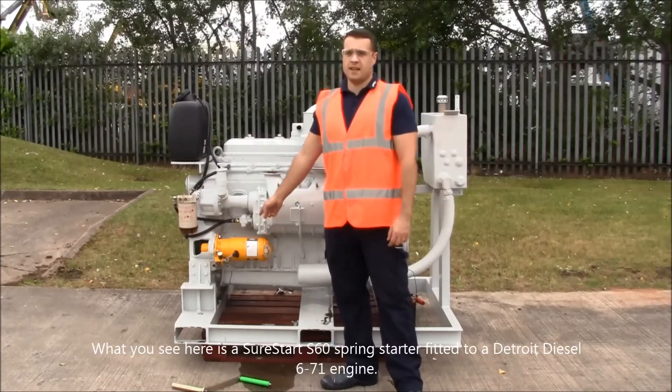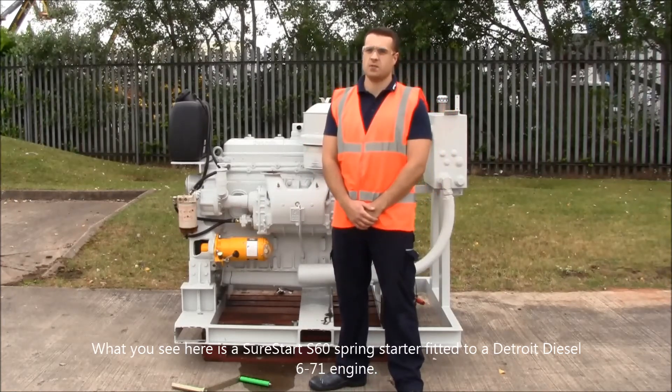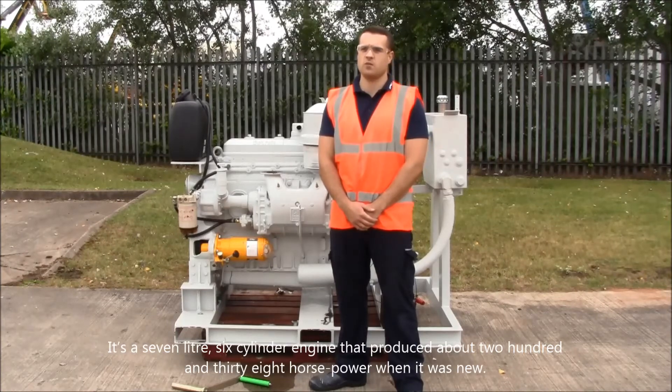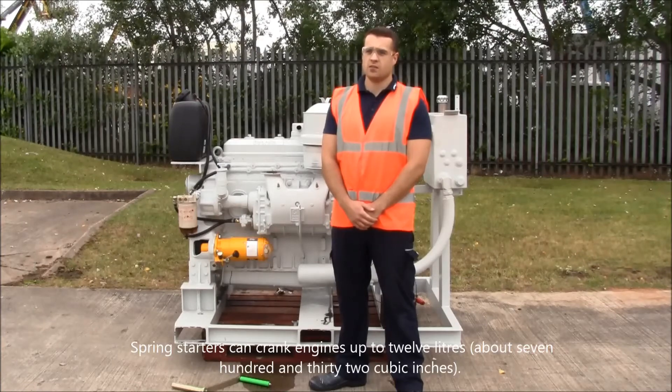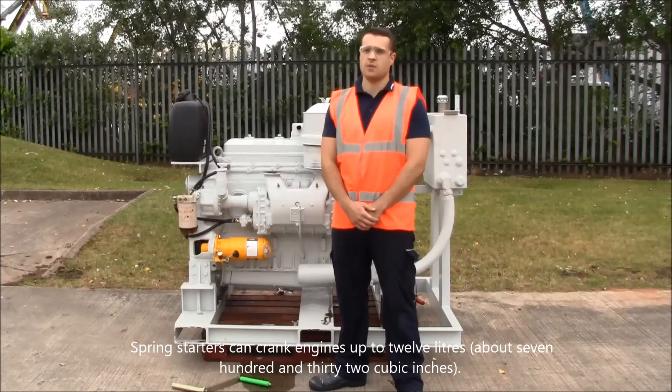What you see here is a Shawstar S60 spring starter fitted with a Detroit Diesel 671 engine. It's a 7 litre, 6 cylinder engine that produced about 238 horsepower when it was new. Spring starters can crank engines up to 12 litres, about 732 cubic inches.